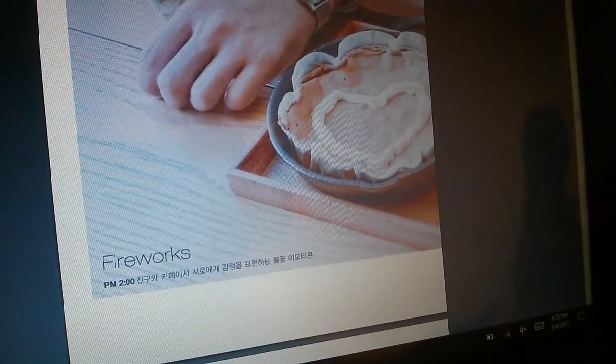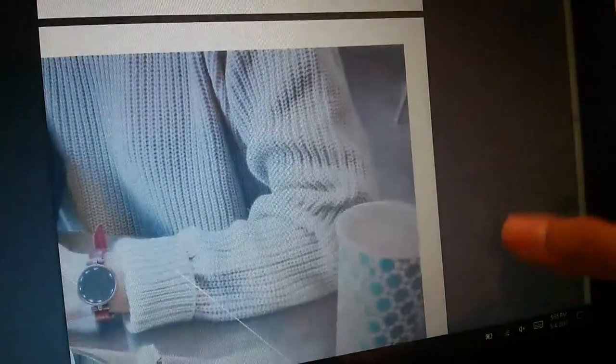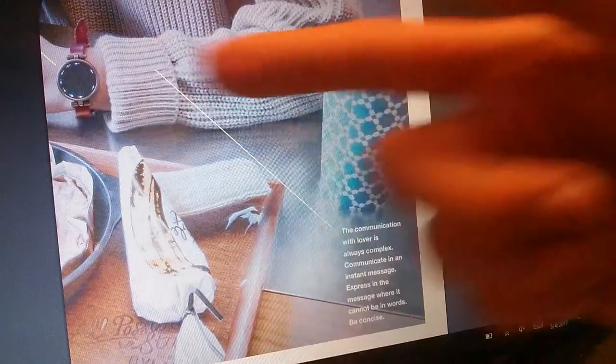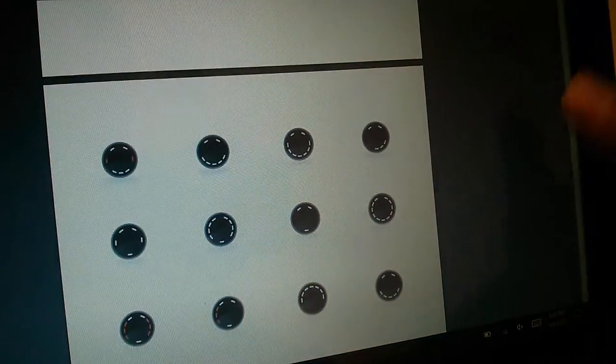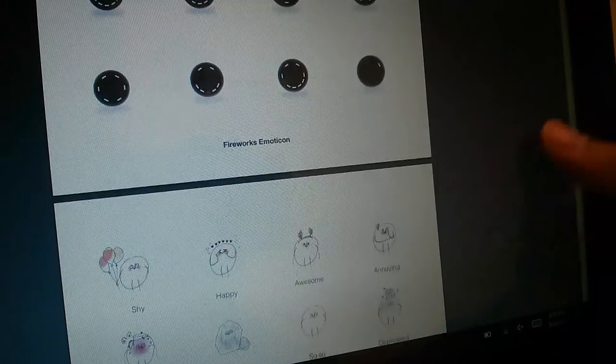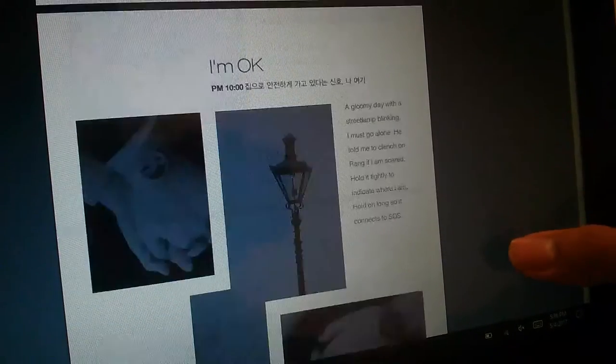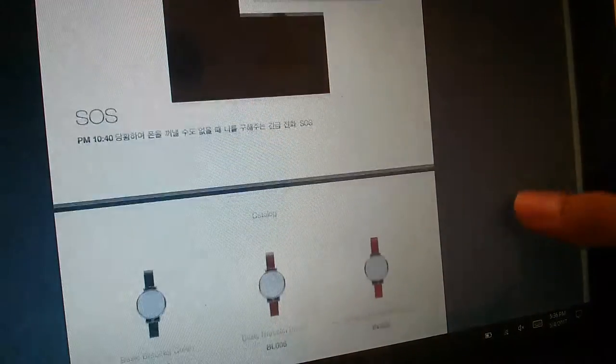Their brochure is quite interesting - it's a full manual documenting all the features, from locating your phone by ringing an alarm, to activating different emoticons like smiley faces, and changing the color of the LEDs. They try to capture 24 hours so each page represents a different time you would use a different feature. It's cute and it does show off what makes this unique - basically squishing everything we like about a fitness tracker into one package.